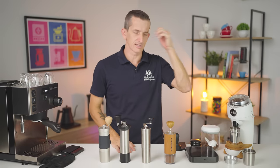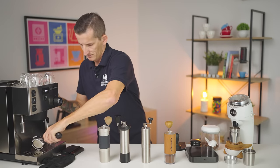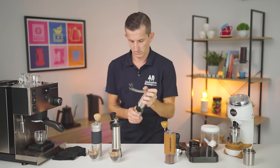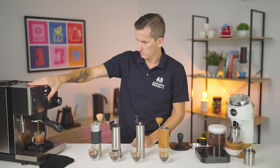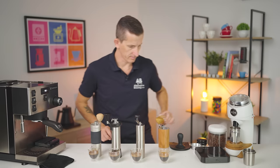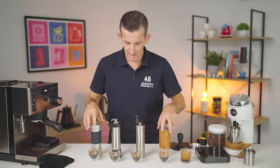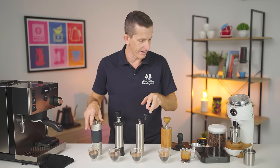I left the Niche to last because it gives me a break. Speeding things up — 29 seconds and 40 grams. Five espressos — I'm going to be jacked after this. Five espressos, five grinders, four manual, one electric.